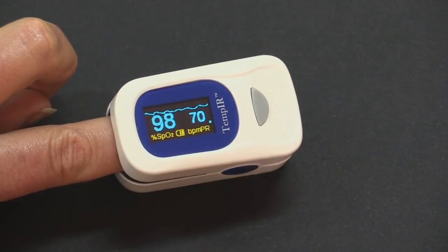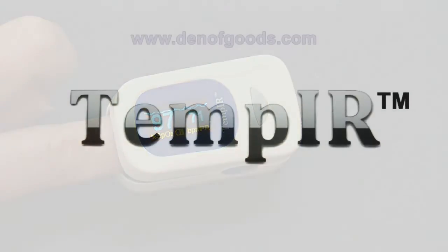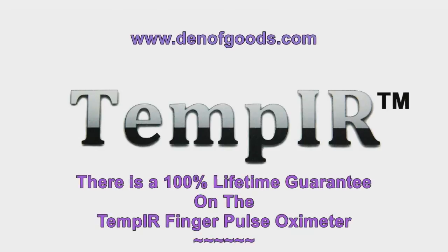If for any reason you are unsure about your readings, please contact a health professional for further advice. Thank you for watching this short video.